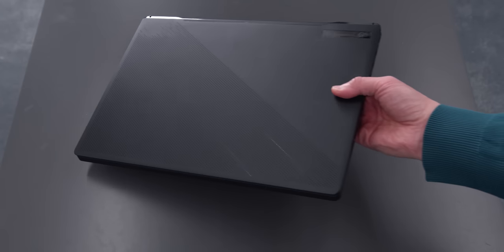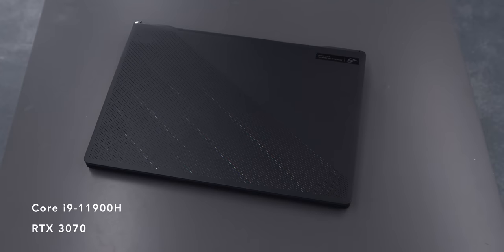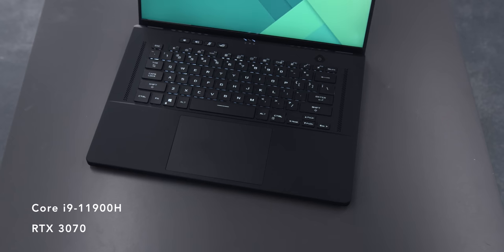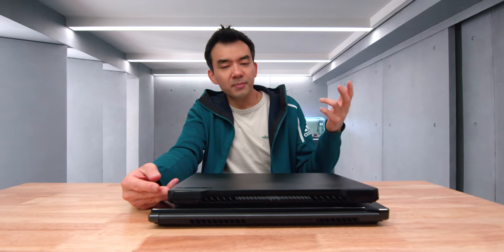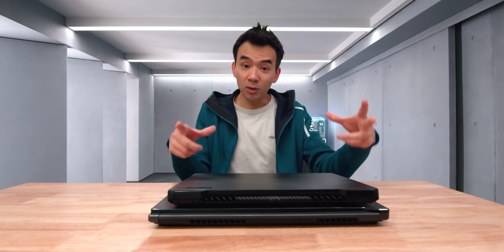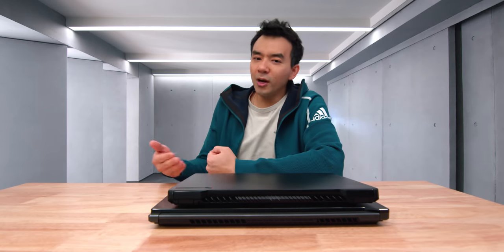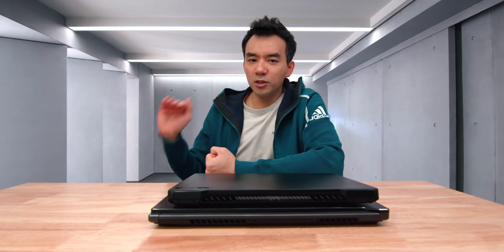This is the M16. It's running Intel's newest 11th-gen CPUs, and it's very similar in form factor and idea to the G15, but it's just better. It's got a better screen, a bigger screen, smaller bezels, a webcam, and a whole bunch of features that make it a better overall product than the AMD-equipped G15.